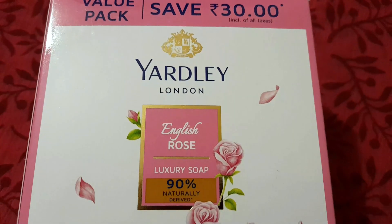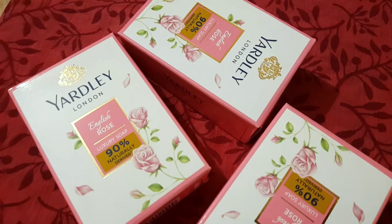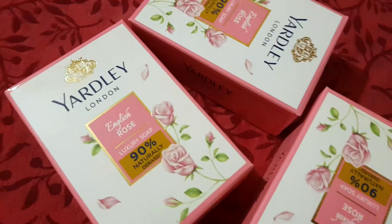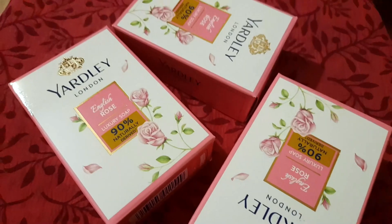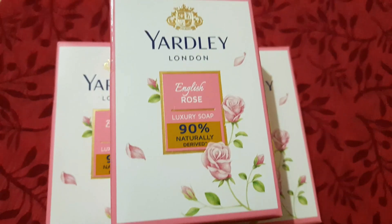We are going to use Yadli's soap. It is a bag of food — it is a brand of Yadli's quality. We use that powder. We are going to use this soap. It is a good way to use it. It is a good smell. We have to open it — it is a bag.